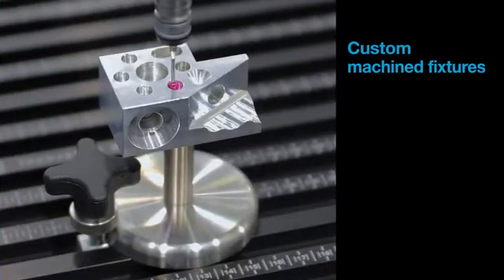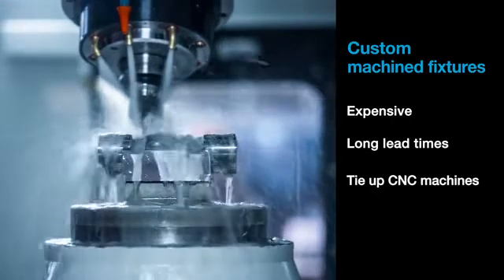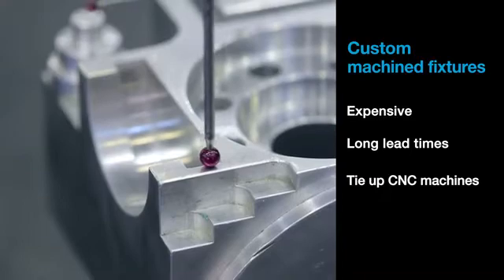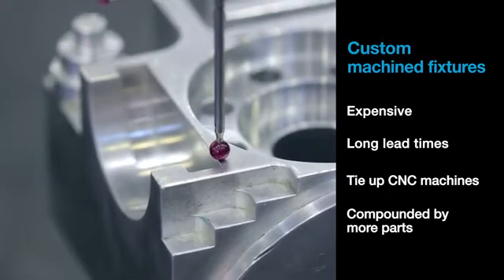Custom machine fixtures can be made from tool steel, but they're very expensive, have long lead times, and can tie up your CNC machines that could otherwise be used for value-added production. And then the problem is compounded the more parts you have to inspect.